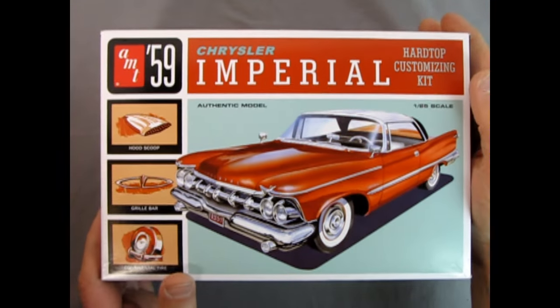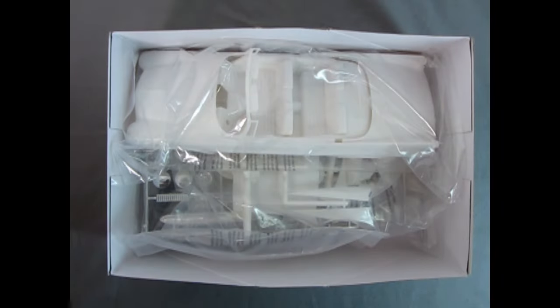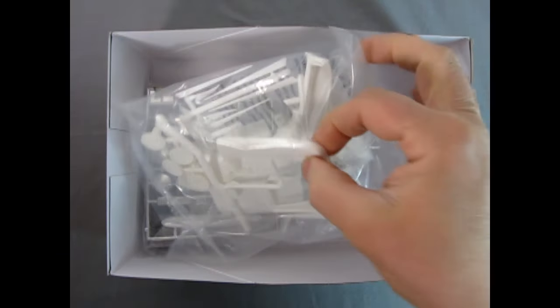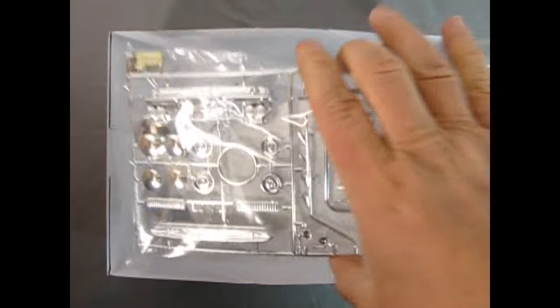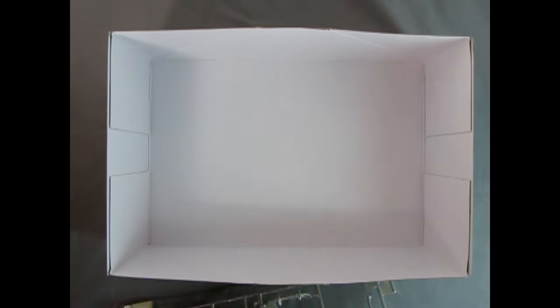So now let's remove the lid on our '59 Chrysler Imperial. We can see our instructions in here. We also have the decal sheet — I'm going to leave it upside down right now so we can check it out at the end of the video for more excitement. Here we've got the body, the interior, and the chassis all in one bag, all sort of pre-assembled. We also have our clear glass right there, the custom and regular features of the kit, as well as the chrome. And then we've got a little bag down here with our tires, axle, and screws.